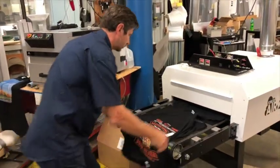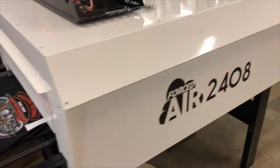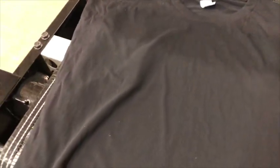The dwell time in the drying element should be about 2 minutes. At 2 minutes you can cure approximately 60 shirts per hour. Your pretreated shirts will come out dry and ready to print. If pretreated correctly, you can likely bypass the need to heat press before you print.